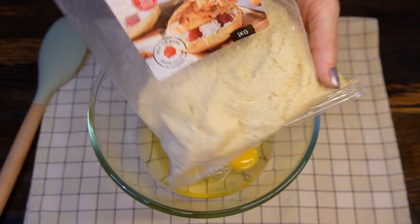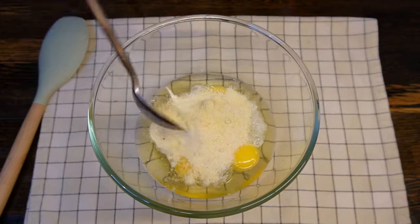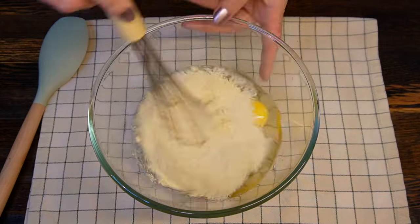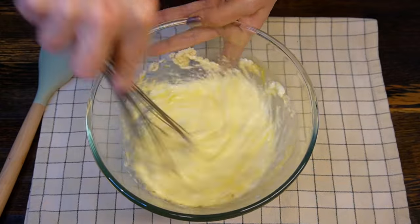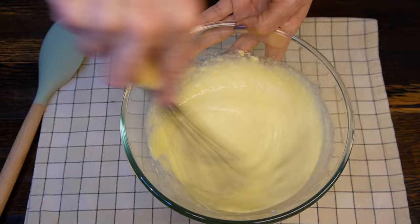Finally, we're adding the last ingredient — almond flour. Add four full tablespoons into your mixing bowl; if you want to measure on scales, this will be 40 grams. Mix all ingredients together until they are well combined. You don't need a mixer for that — it only takes a few minutes.